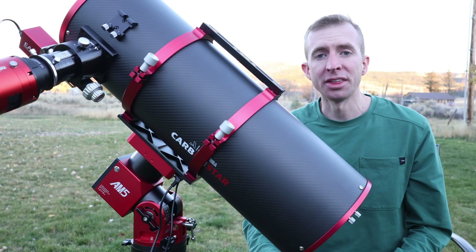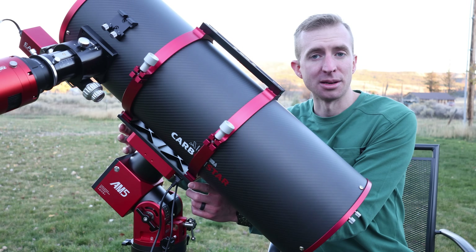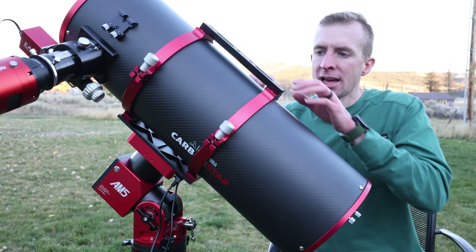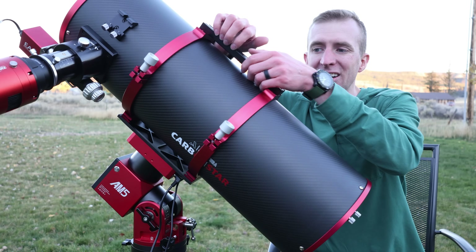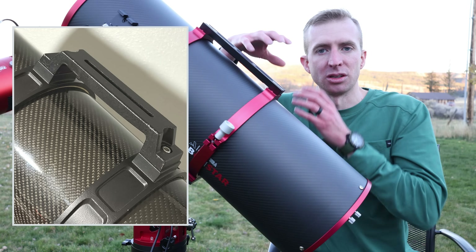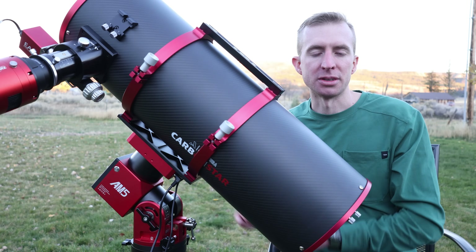Let's get started with the review. One thing I like that Apertura did is include a Losmandy-style mounting plate as well as a Vixen-style mounting plate. Personally, I like the added stability of the Losmandy plate, but if you want to save a little weight, you can just use the Vixen plate. I would prefer this were more of a carry handle, since I have long skinny fingers and can't get them under it. Explore Scientific does a nice carry handle with a quarter-inch slot, and I think that would be a great touch here too.